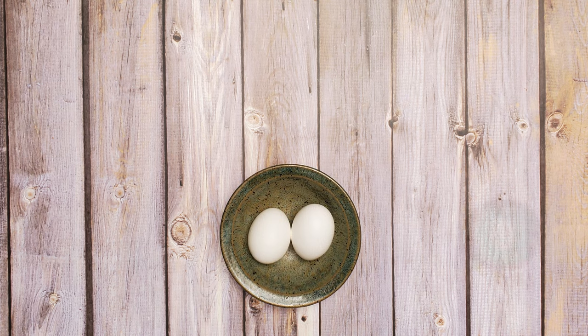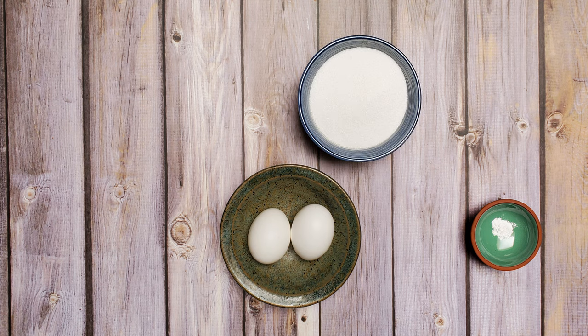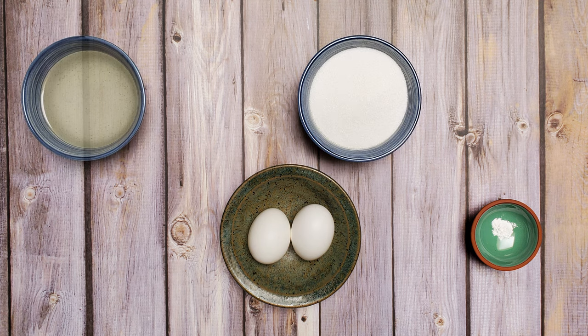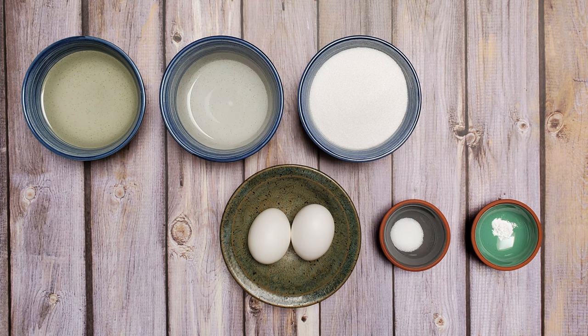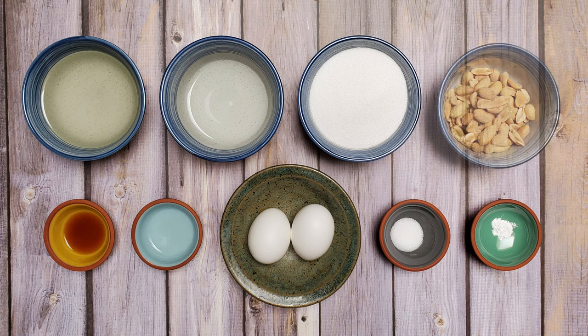For the nougat I'm using two large egg whites, one eighth teaspoon of cream of tartar, three quarters of a cup of granulated sugar, two thirds of a cup of light corn syrup, two and a half tablespoons of water, one third teaspoon of salt, two thirds teaspoon each of vanilla and almond extract, and one half cup of roasted and lightly salted peanuts.